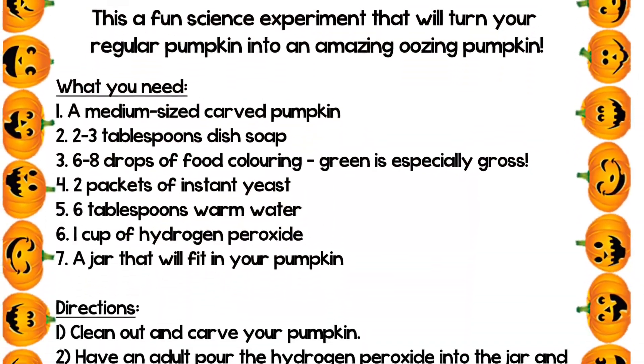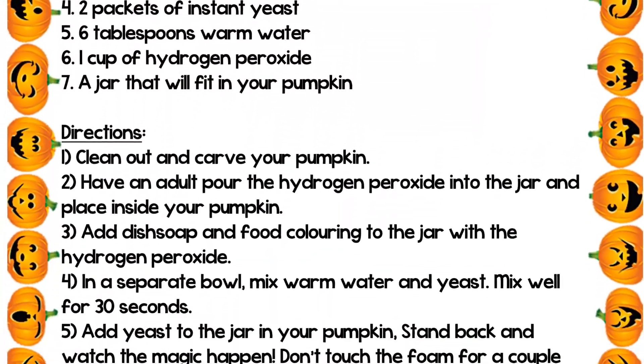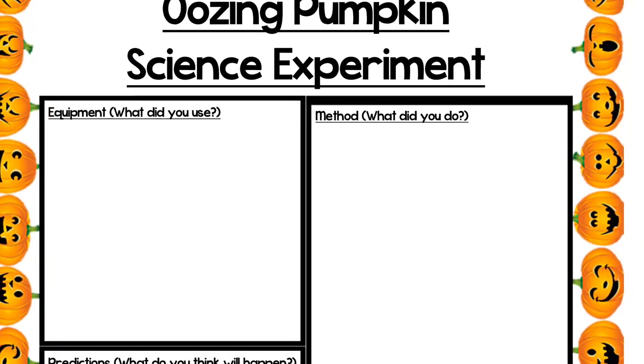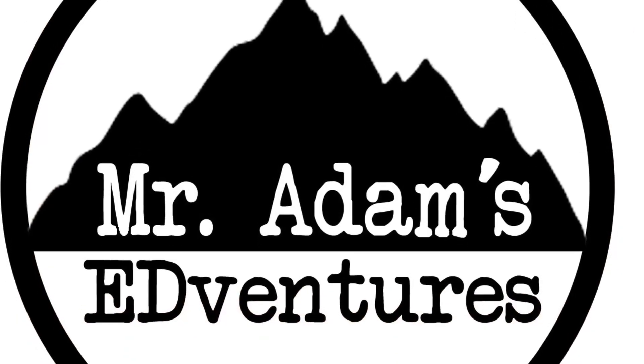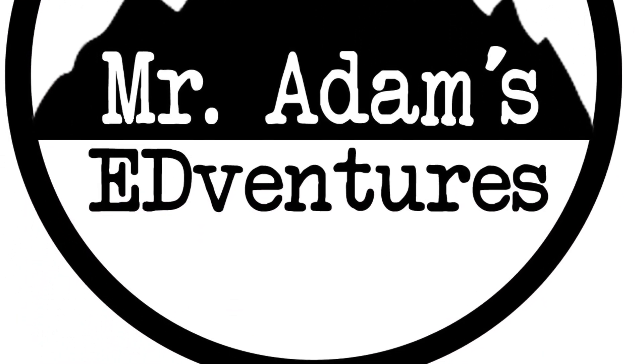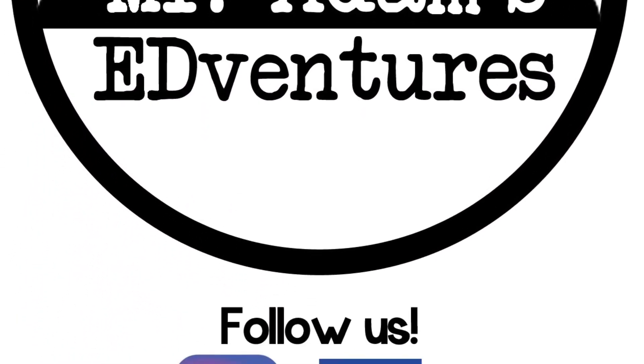To get the free worksheets, including the ingredients so you can make your very own gross pumpkin, follow the link in the description to visit Mr. Adam's Teachers Pay Teachers. And don't forget to like and subscribe so you don't miss out on any of Mr. Adam's adventures. Happy Halloween!